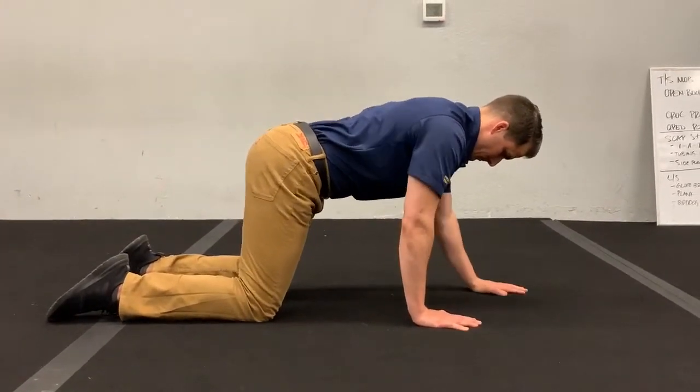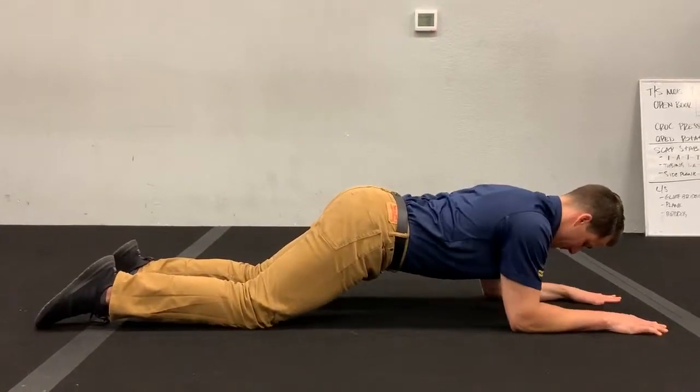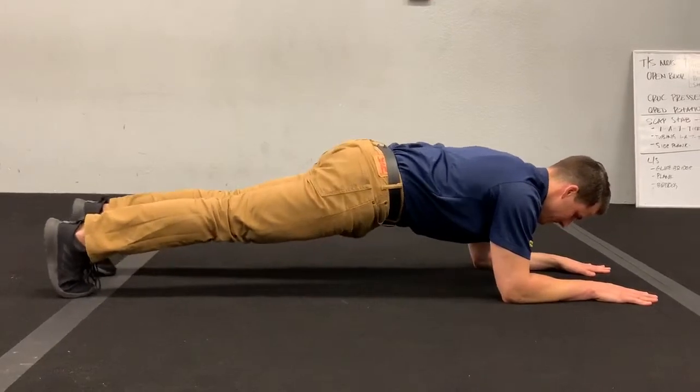Go ahead and walk your hands forward. Bring your elbows down to the ground. You're going to find your forearms parallel to each other. Palms are flat, fingers nice and wide. Tuck your tail. The toes will tuck under, legs will straighten out.